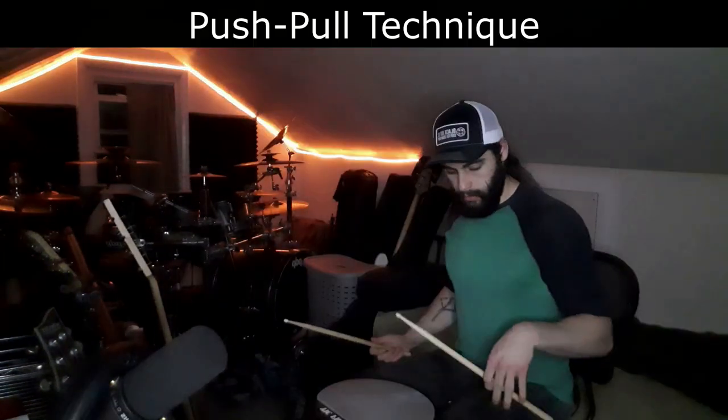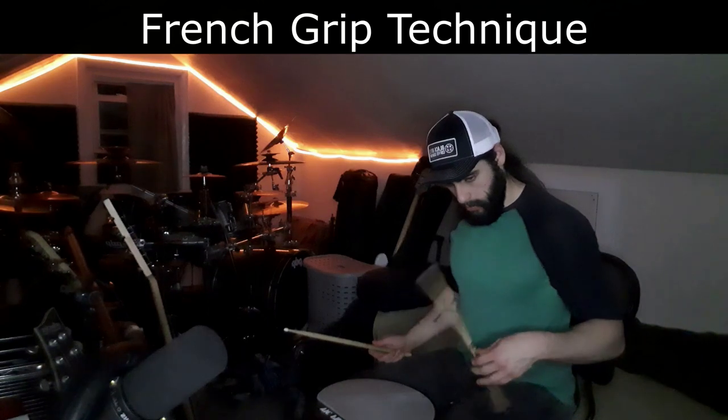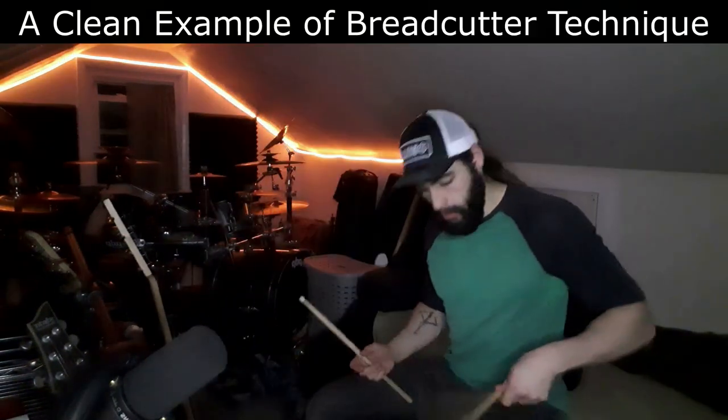I'm gonna bust out the pad to try and figure it out. It seemed like he was doing a cross between all these techniques combined. I'm gonna check out a couple more of his videos. It looked like he was doing this weird push-pull with a little bit of French grip and also the bread cutter technique. The bread cutter technique is when you take your arm and move it back and forth to relieve tension, which helps relieve tension on the shoulder and get lactic acid out, making things easier to play for longer.